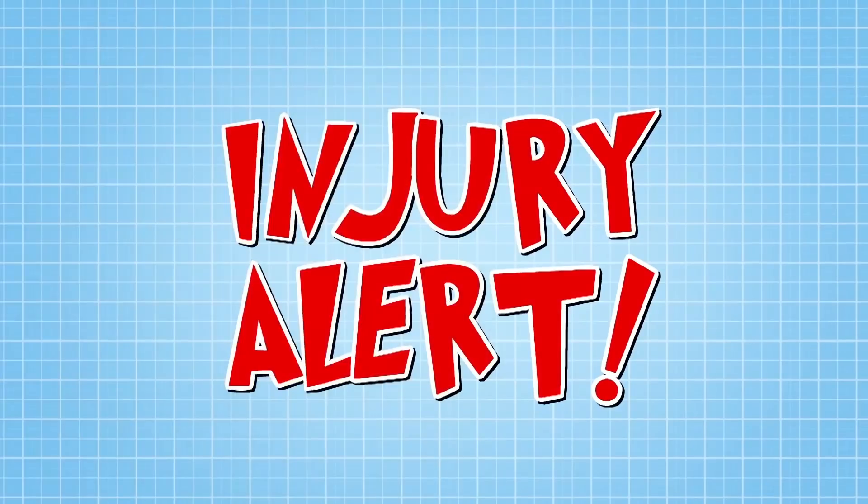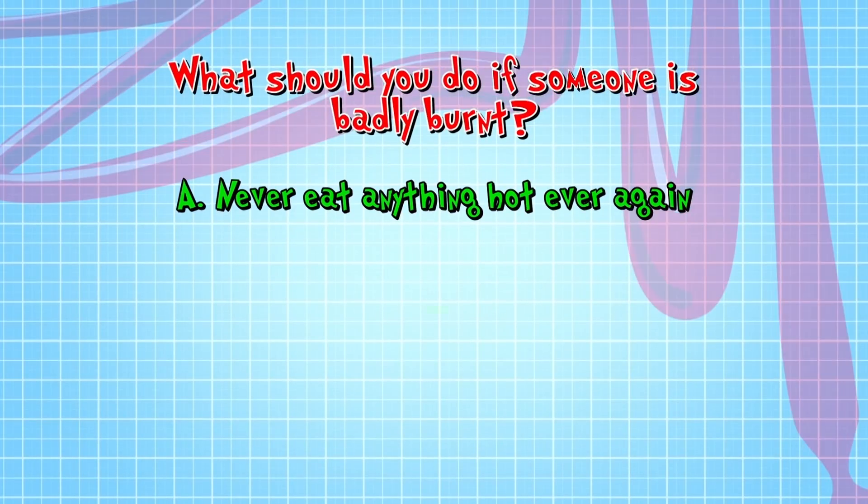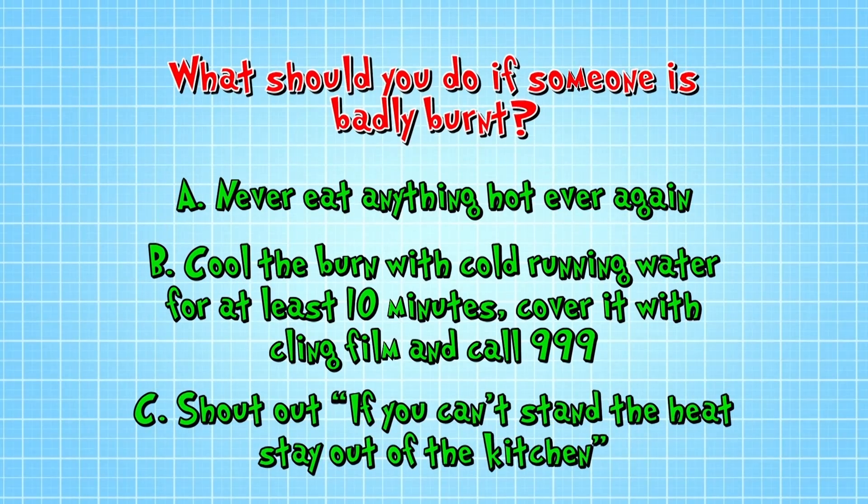What should you do if someone is badly burned? A: Never eat anything hot ever again. B: Cool the burn with cold running water for at least 10 minutes, then cover it with cling film and call 999. Or C: Shout out, if you can't stand the heat, stay out of the kitchen.